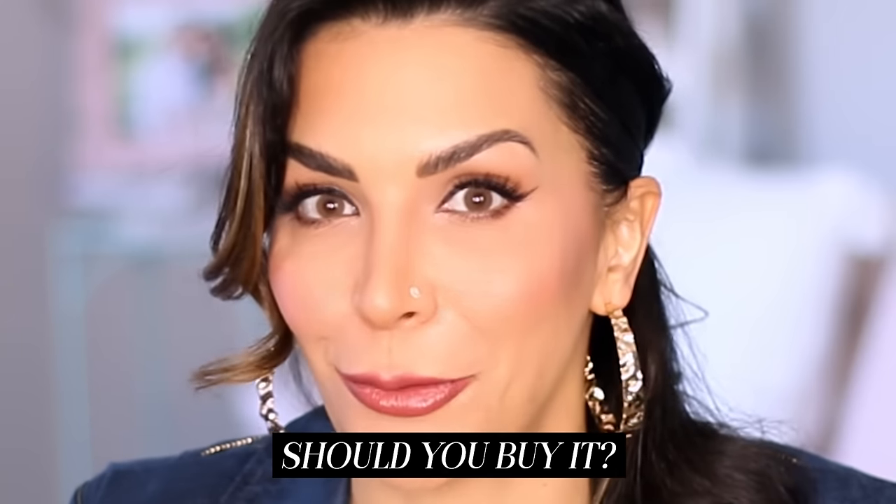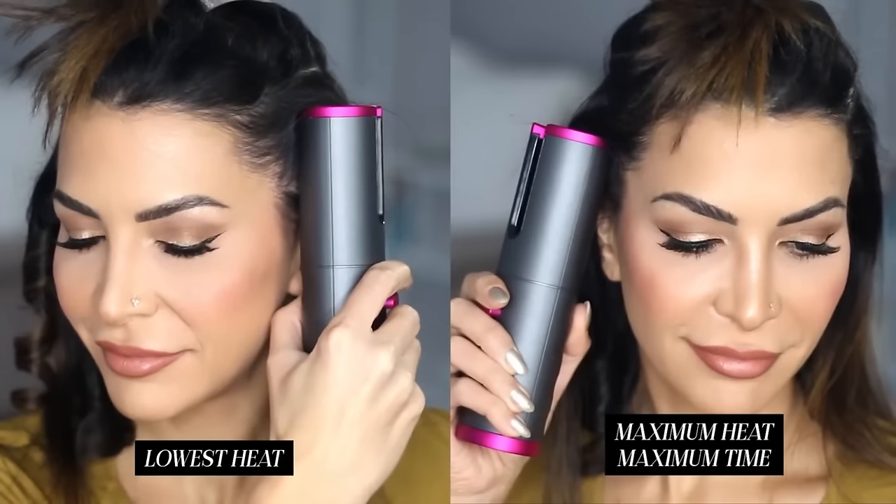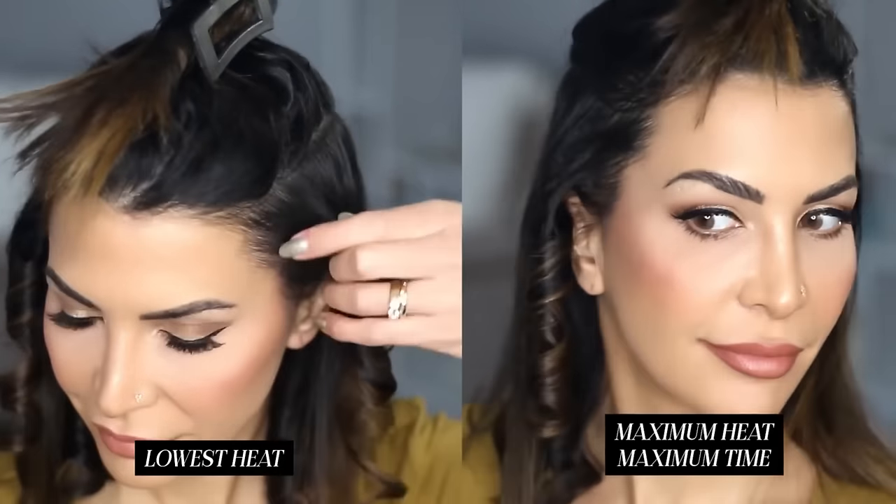So should you buy it? You do you, boo. If you do buy it, let me know what you think in the comment section below. It's definitely really good. Is it my favorite hot tool of all time? No. But could it be your favorite hot tool of all time? Yes, it could. There's definitely potential. If you guys want to know what I think about the cordless automatic curler that has gone viral all over TikTok, I tested that one out too, so check out that video next.